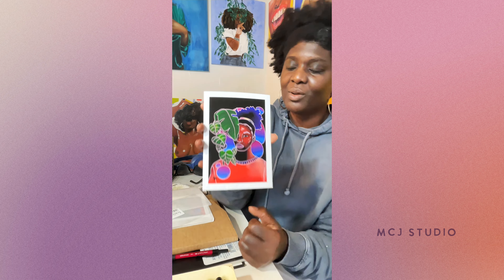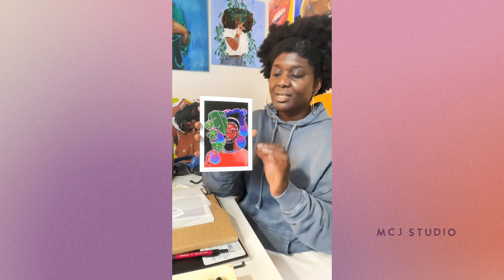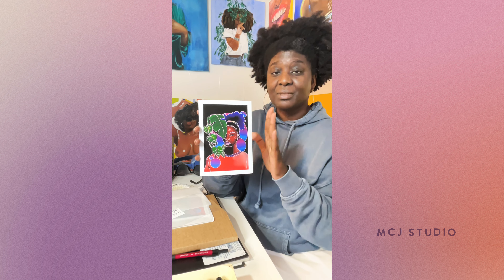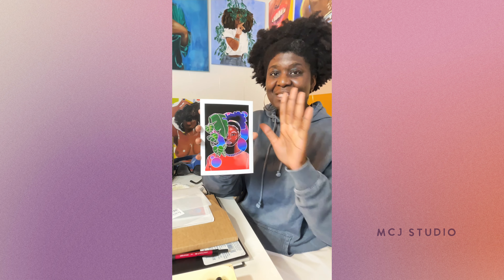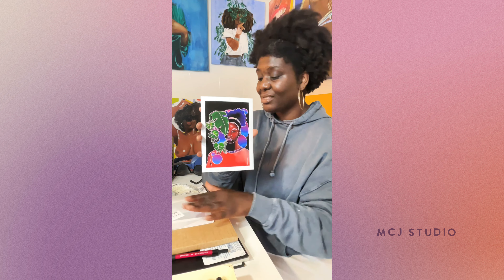I made the background a little bit darker so that the intensity of the color can pop out. It's a digital illustration. I've decided to have a limited edition of 10 pieces. This is the first one that will go out to someone who already ordered their piece, and I have another one available if somebody else is interested.